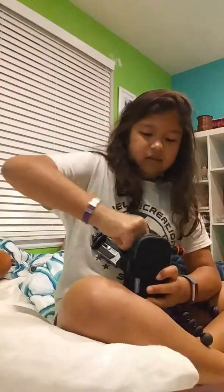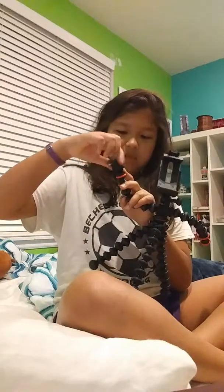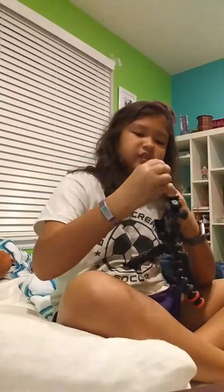There's also this little piece that you put on the small hand — you just twist it on like this. It takes a second but there we go. So you basically just put it on.